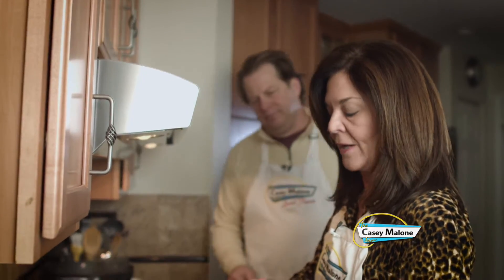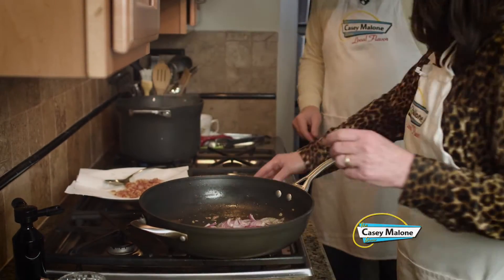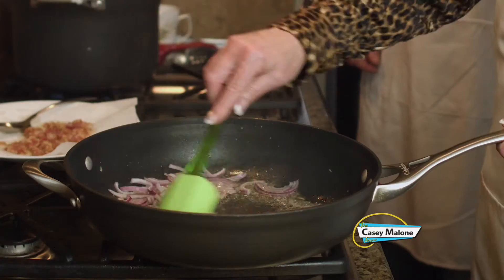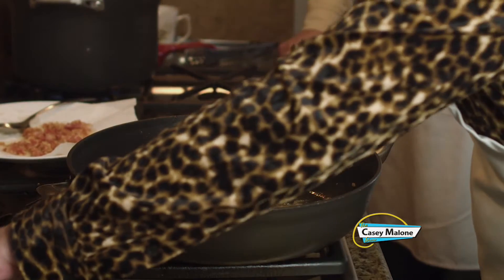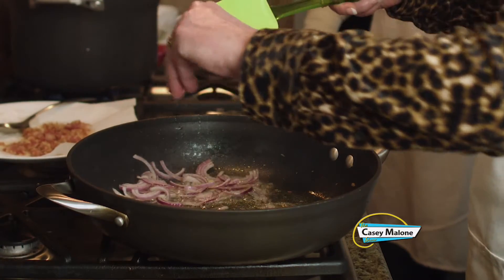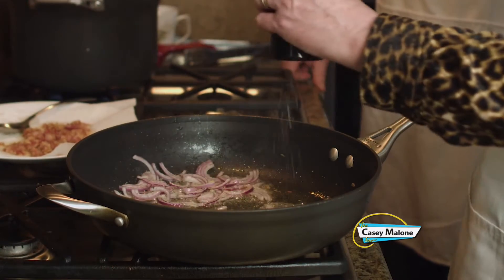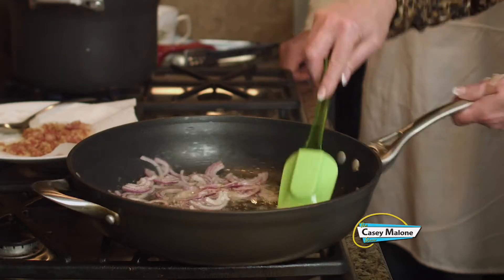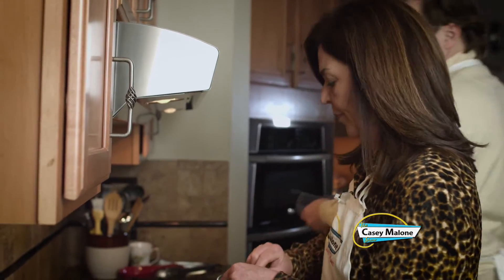Now we're going to add our red onion. We'll keep the pan on medium — you want that sizzle. I'm just softening these. This is a good time to add just a little bit of salt and pepper, because they'll get really nice and absorbed into the onion. It'll only take a couple minutes. We've reached the eight-minute mark and Ken is draining the pasta.